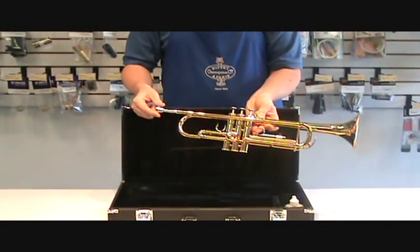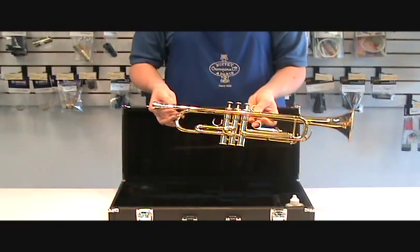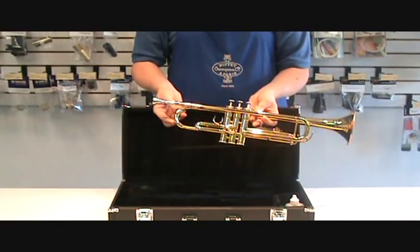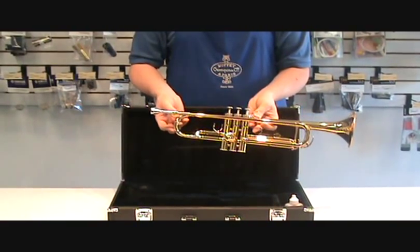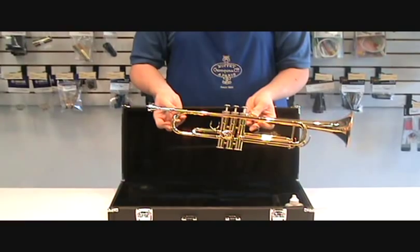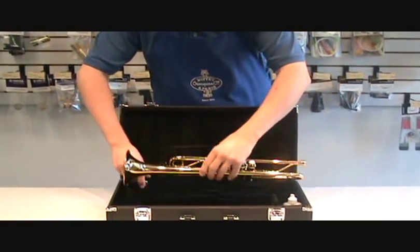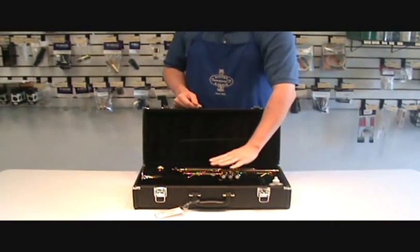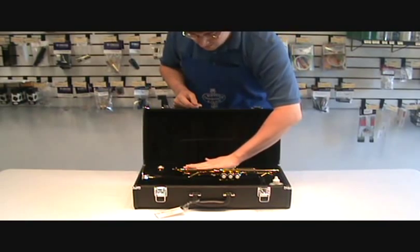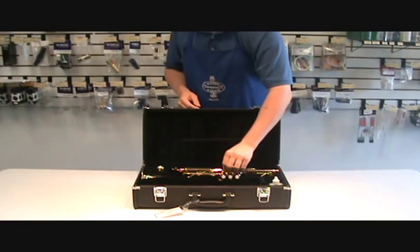If the mouthpiece does happen to get stuck, make certain to bring it to your local music store. There's a special tool to use that is quick and almost always free of charge. Also, when storing a trumpet or cornet in the case, make certain not to lay books on top of the instrument, as this can put pressure on the top and possibly cause some valves to stick.